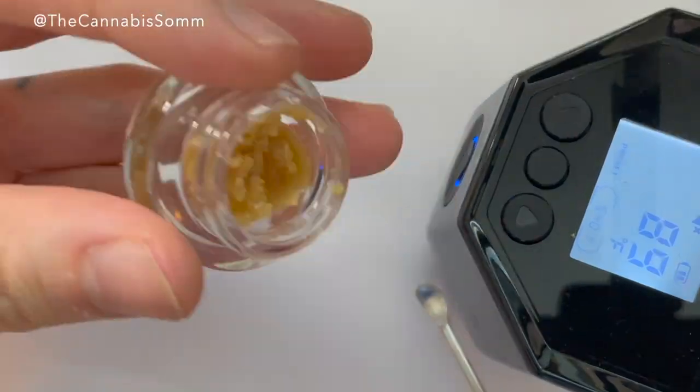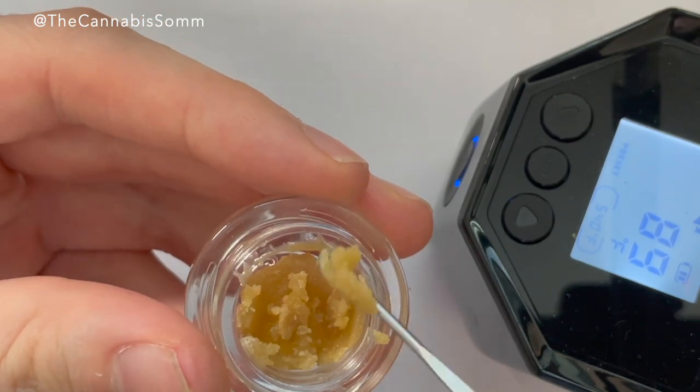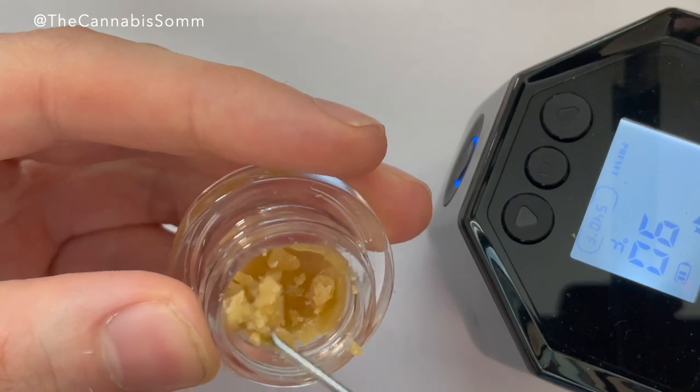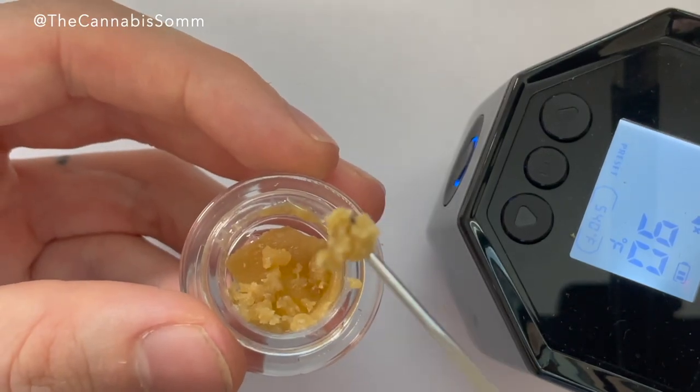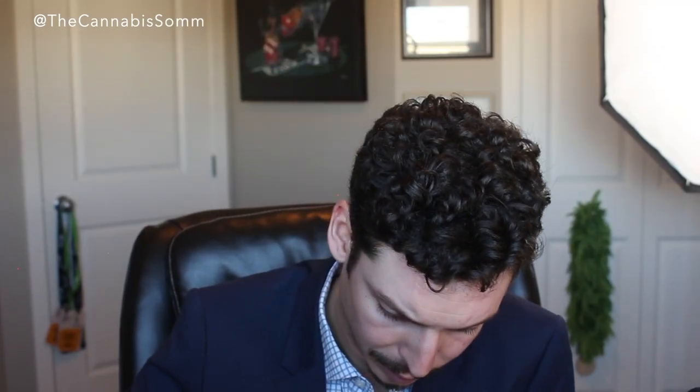This is a thermometer so I can check exactly how hot my banger is right now — we're at 625. I'd like to take it at 530. Getting my dab ready, a nice juicy big dab. We'll check our temperature — there we go, 530 degrees. Cheers to legal live rosin.